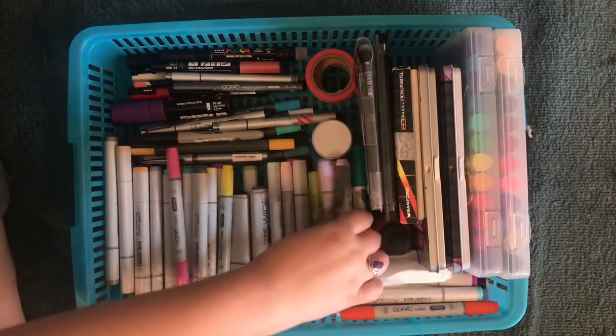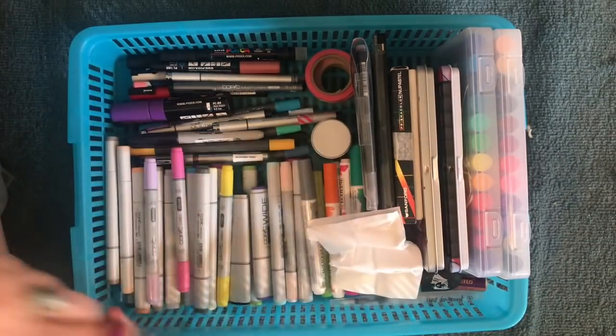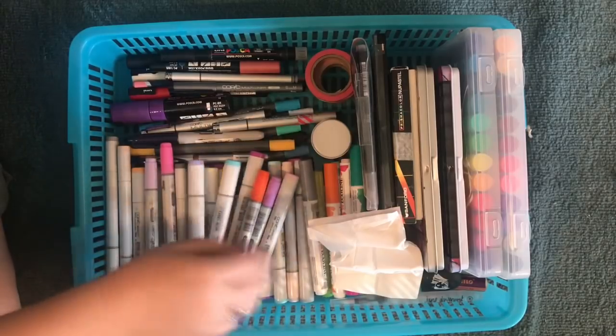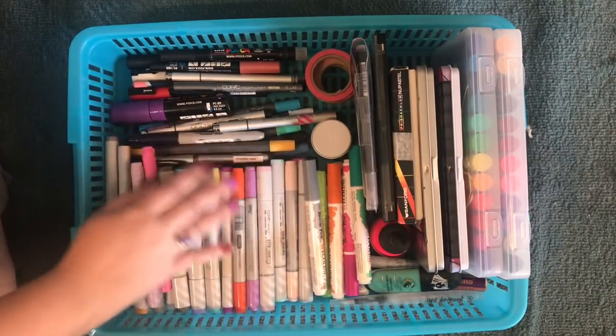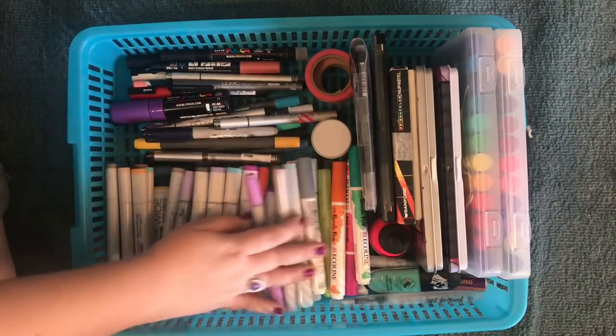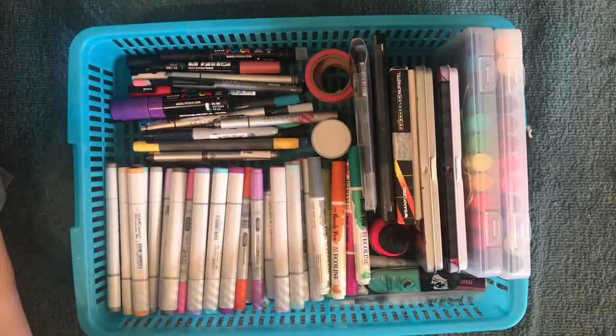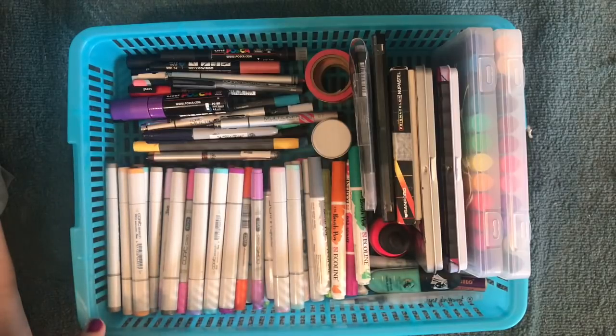I don't think it's a surprise to anyone that there's a gazillion Copic markers in here, because I love my Copics — especially when you don't have a lot of energy and you want to do coloring and blending, and there are a lot of really cool techniques you can do with them. Instead of keeping them in the actual case I have for them, I just pull out the colors I want to use and add them here, and then I never put them back.